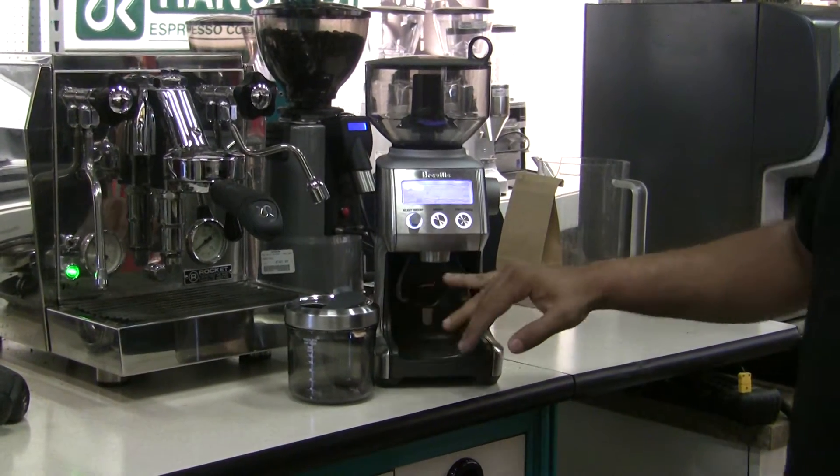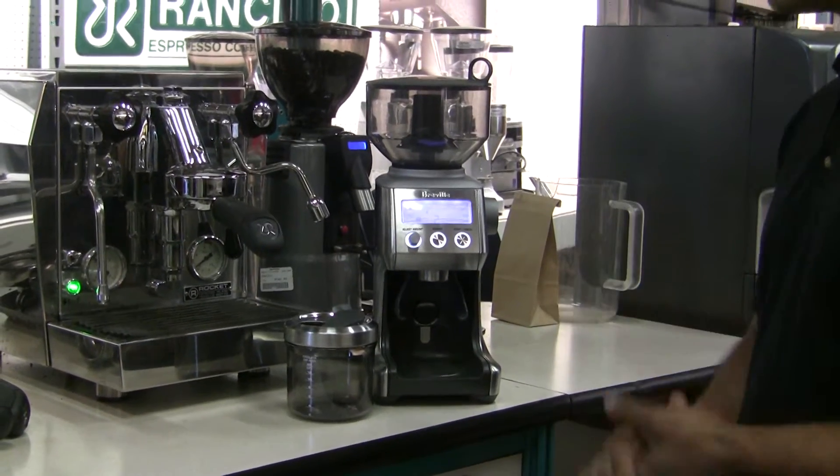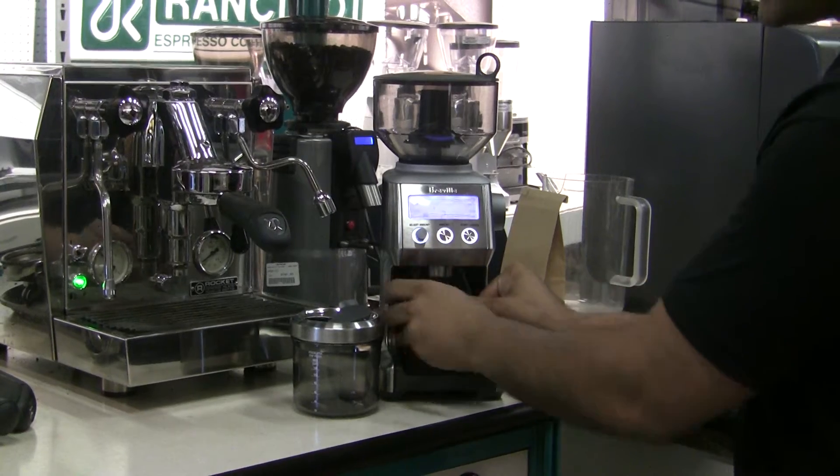Next we have the cradle here. This cradle is a neat feature — there are two different sizes that come with the Breville for different sized portafilters, and it's just removable, held in magnetically.